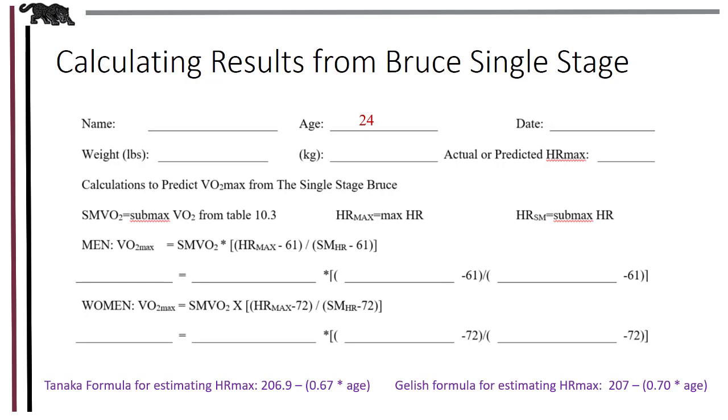First, we need submaximal VO2. From the previous slide, stage 3, it was estimated to be 31.5 mLs per kg per minute. Next, we need estimated maximal heart rate, which is 220 minus age — that comes out to 196 beats per minute. Finally, we need submaximal heart rate, which was the steady state heart rate at stage 3: 141 beats per minute. Now simply solve the equation. After solving the equation, I got 53.1 mLs per kg per minute. There's no need to go out more than the 10th decimal place for VO2.